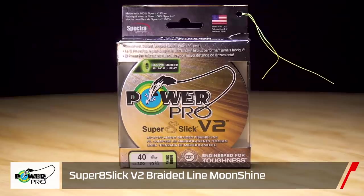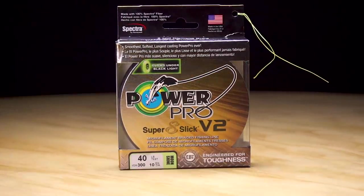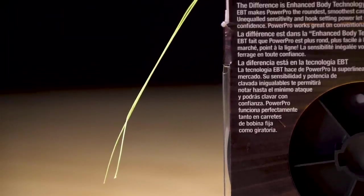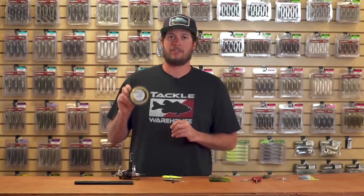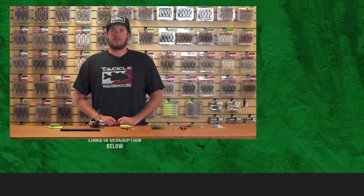Last up, another one we get asked about all the time — Power Pro's new V2 Slick 8 is now coming in the moonshine color braid, a black light edition. For anyone doing nighttime fishing, crappie fishing, bass fishing — Power Pro has now given you the option to keep an eye on your line. Be sure to check out the new Moonshine V2 from them.